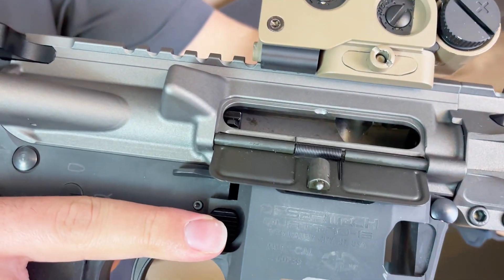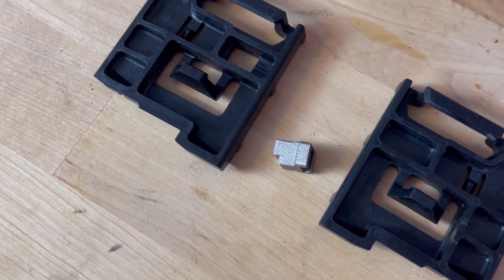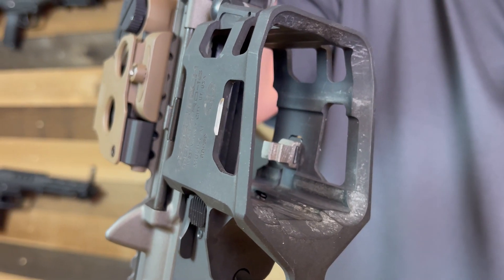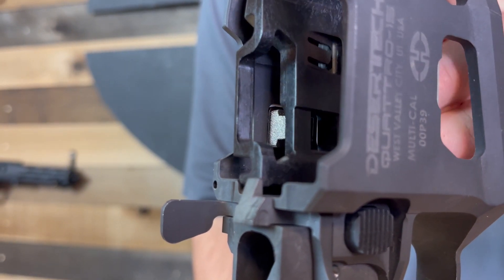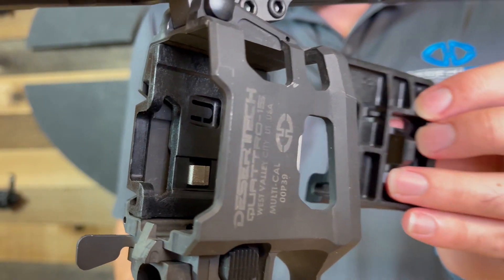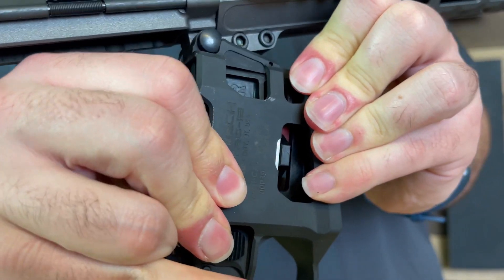The first step is to install the mag catch extension. It attaches by a dovetail connection and is easily slid into the existing mag catch through the bottom of the open mag well. Once in place, you can snap the left side adapter piece into place on the lower receiver — make sure it snaps into place both top and bottom.